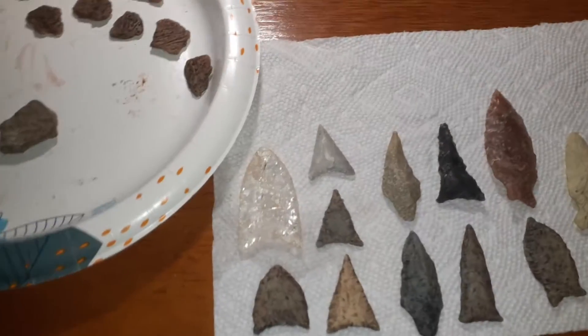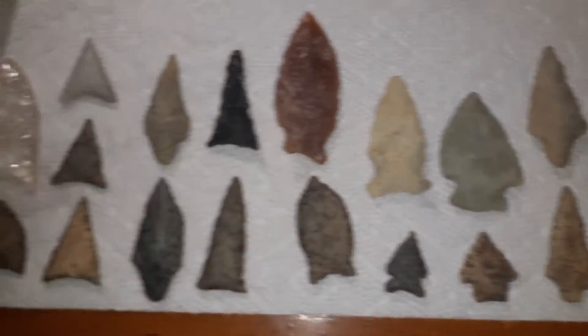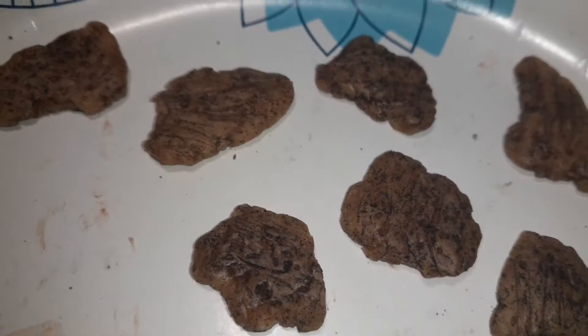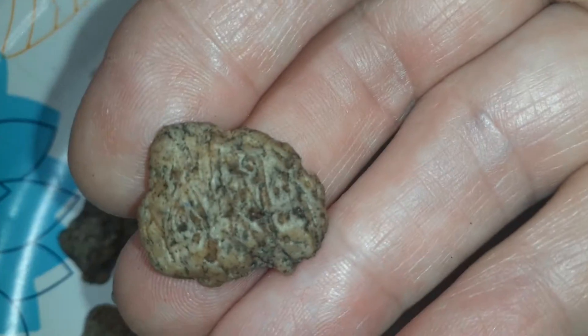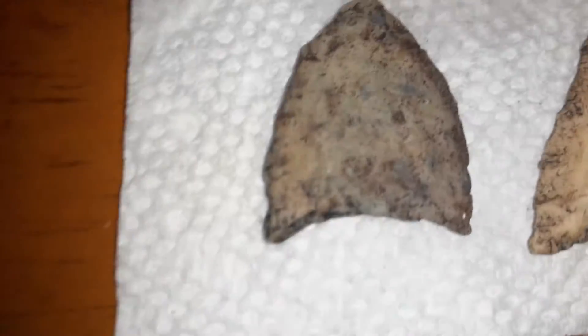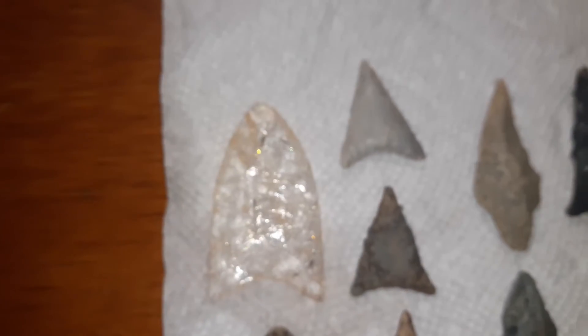I'm getting ready for another soap. Which one is real and which one is made out of soap — can you tell? That's a real Native American pottery shard, and those are my soap shards. All the ones on the bottom are soap and the one on top is real — that's what I mimicked it after.